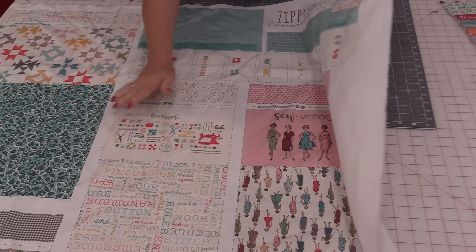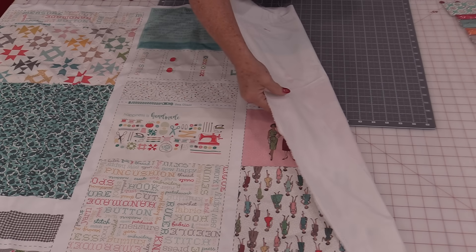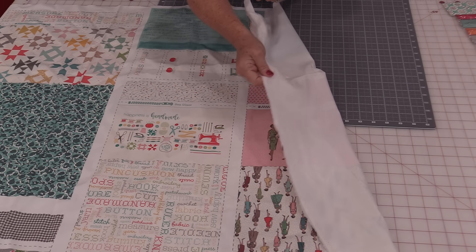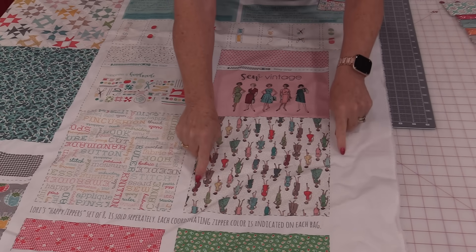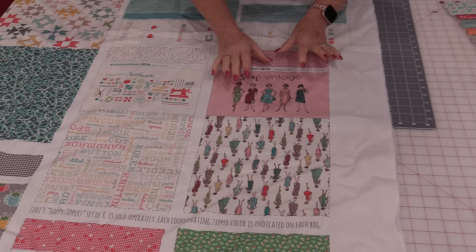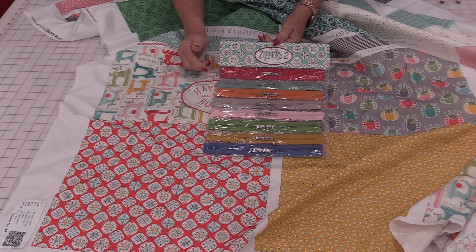The panel comes with directions on how to make the bag, so I'm going to make one bag that way and then show you how we can actually line those bags too. This is a nice panel to work with — all of the fabrics are printed and the fabric itself feels like a lightweight twill, so it's going to have some strength to it. Each section makes a bag: we have the front, the top, the area where the zipper goes in, and the back fabric. This panel is from Riley Blake and you can get matching zippers also from Riley Blake.